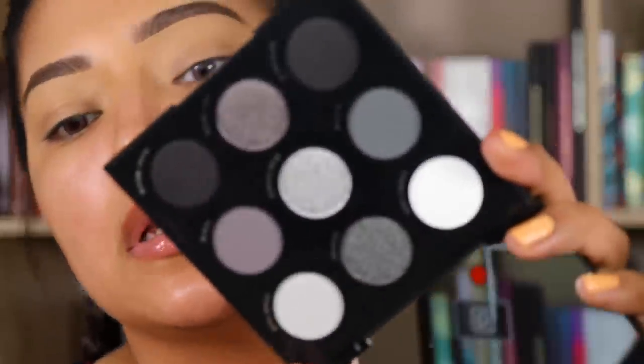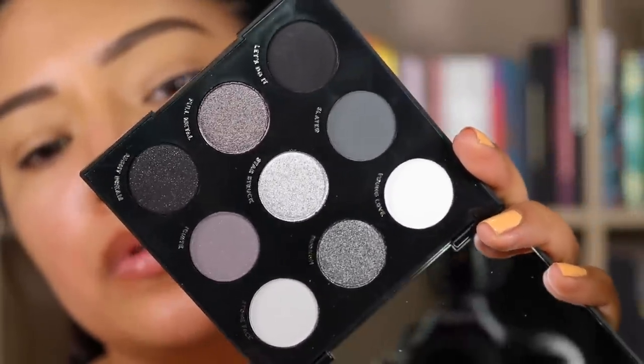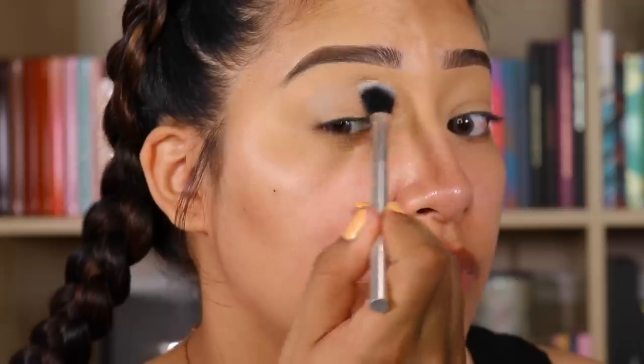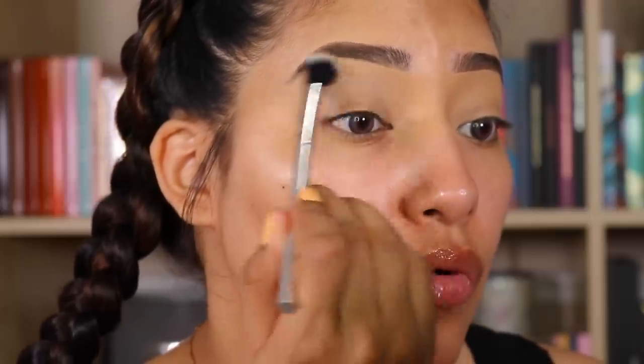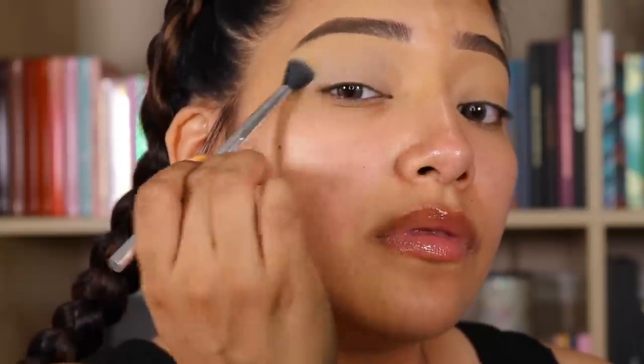Here is the palette up close before I start playing with it. So we got a good mixture of a lot going on. Let's go in with Stone Face. I'm not sure what we're going to create but let's do it. I'm just going to add this all over.